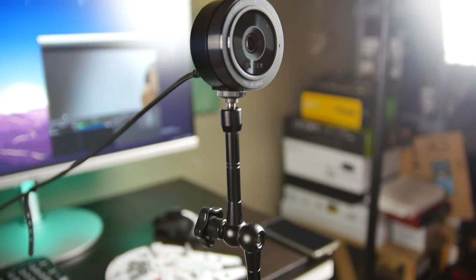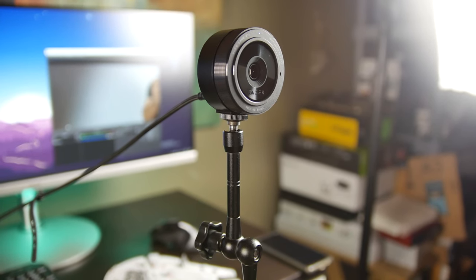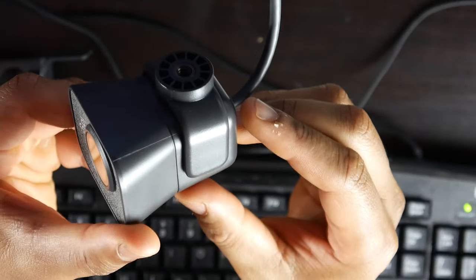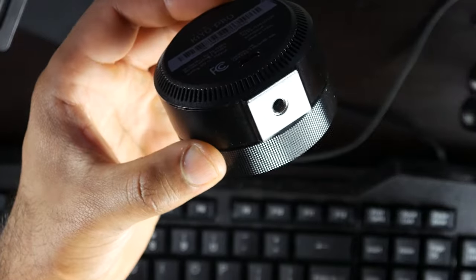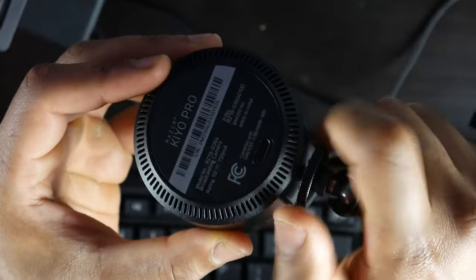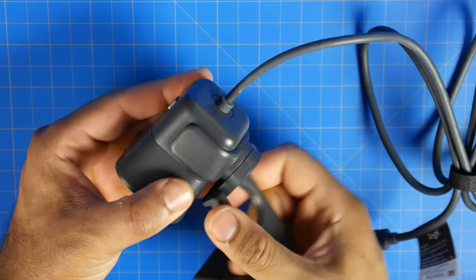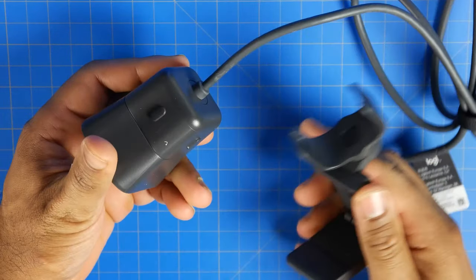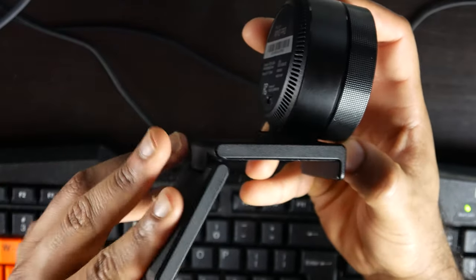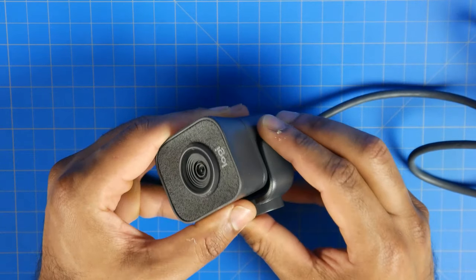First, let's talk about the mounting options on both cameras. Both the Logitech and Razer cameras have standard quarter-inch mounting capabilities. With the Logitech Streamcam, there's a special attachment that has that quarter-inch mount, and on the Kio Pro it's directly at the bottom of the camera. So you can easily mount both cameras onto any tripod or mounting attachment, and both cameras come with included mounts for any kind of monitor or laptop screen. Both mounts are fairly stable and secure and provide a decent amount of pan and tilt options.